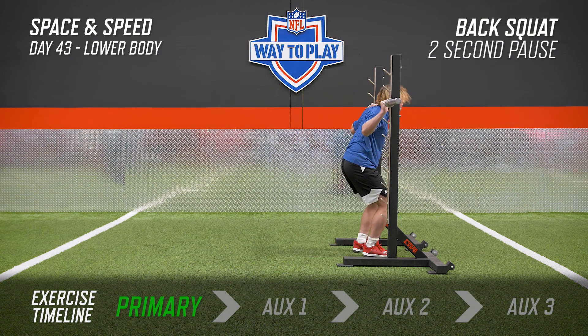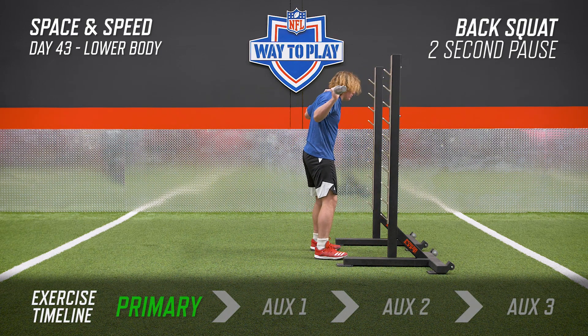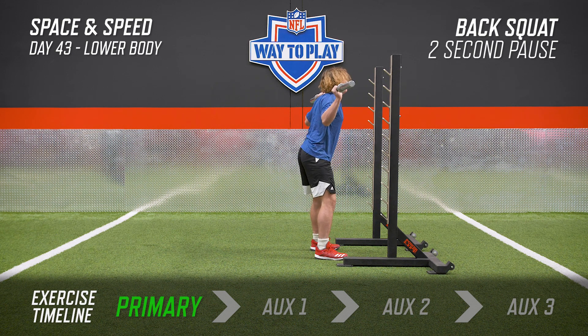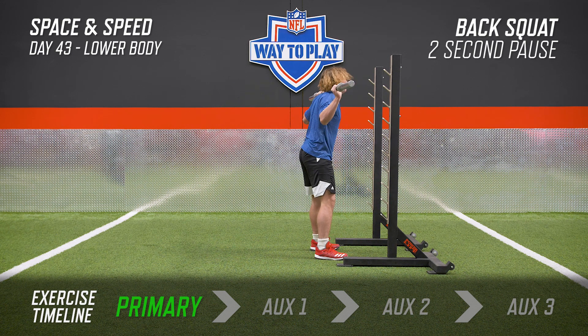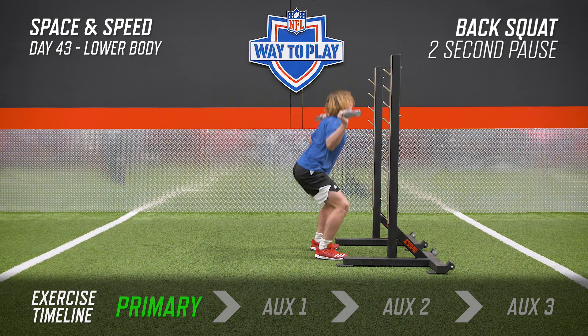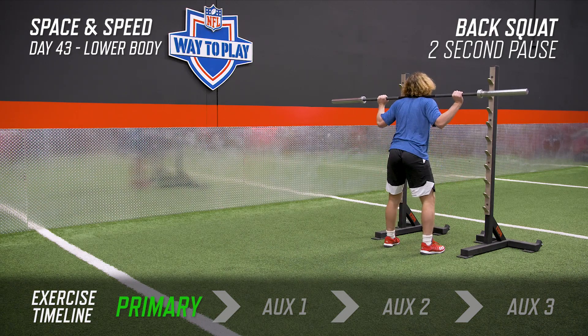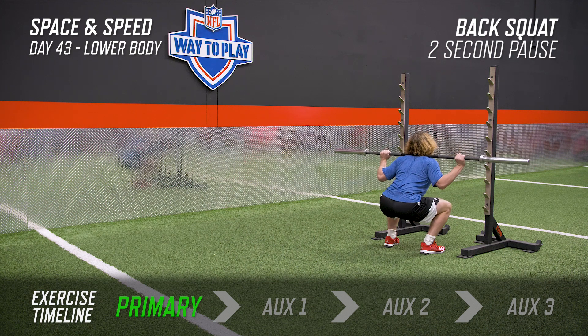The first way we're going to challenge you today is with the back squat. The challenge here is we're going to pause at the bottom for two seconds. So with good position, think about pushing your hips back first. Once you reach that end range — and it's going to be different for everybody, depth is going to be different for everybody — pause and hold it for a good two second count before driving the weight up.